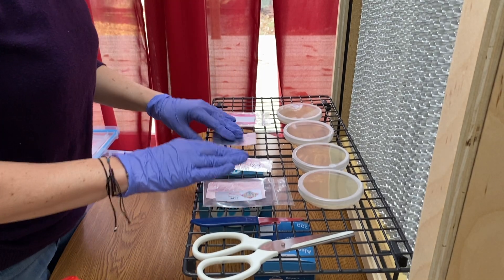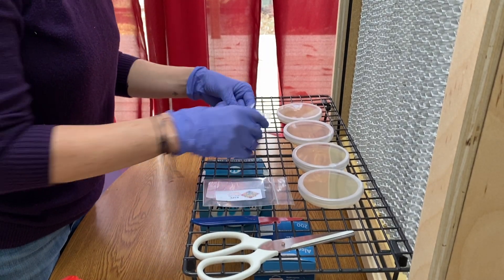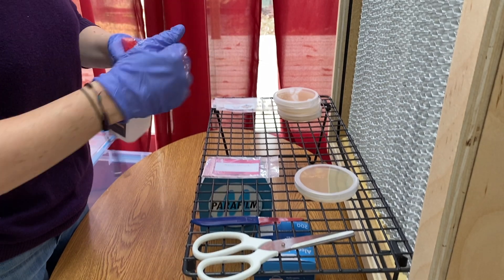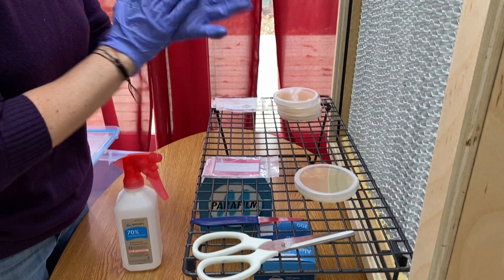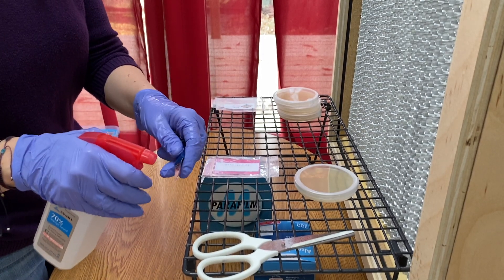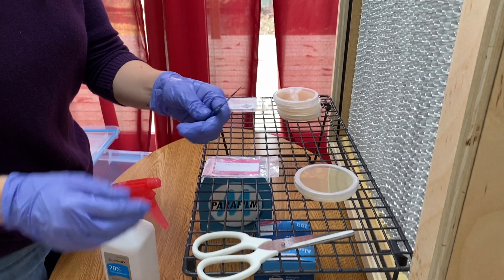First, I recommend being in front of a laminar flow hood or in a sterile environment. Then, sterilize everything before you start. Next, you will want to sterilize the tool that you will be using to scrape off the spores.